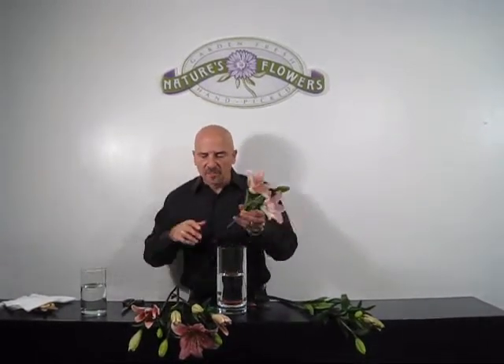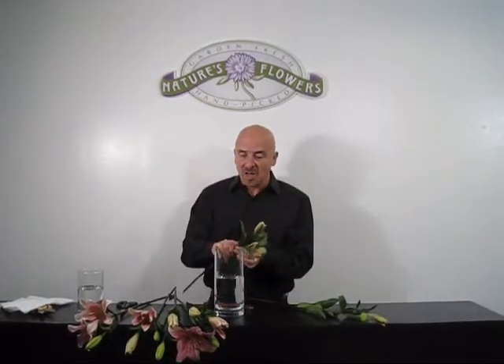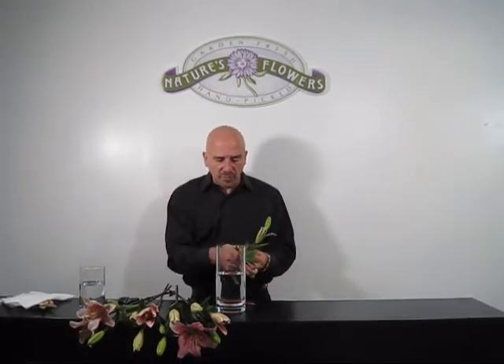You can see we're going to have lots of enjoyment out of these because some of them are still in the bud stage, which will make your arrangement last even longer. We've previously filled the vase with water.